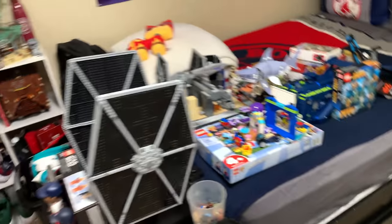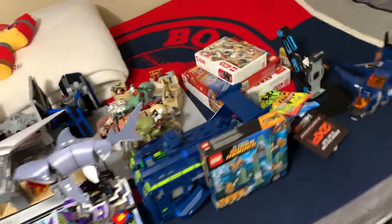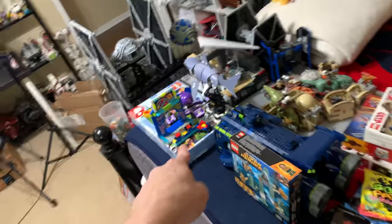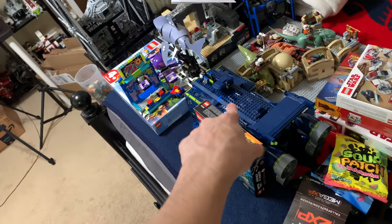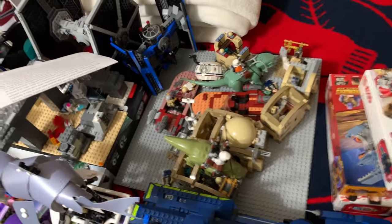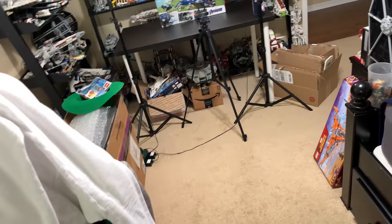I filmed part of the review — I still gotta film the minifigs in the actual set, but I got the box done. I'm gonna work on cleaning off the bed a bit, get the Toy Story 4 review done. Rex Celcius is here, I just need to find a spot to display it. I also need to film my Mos Eisley Cantina comparison so I can finally get those sets put away. A lot of stuff going on but making progress.